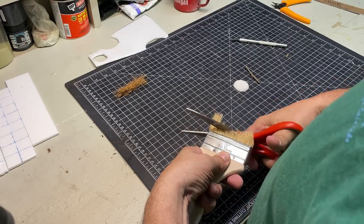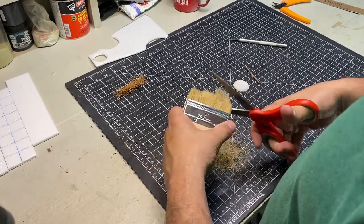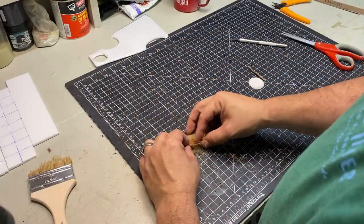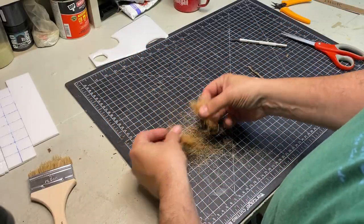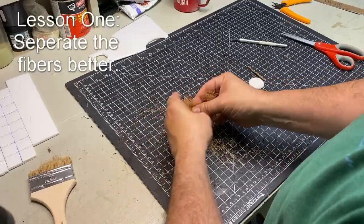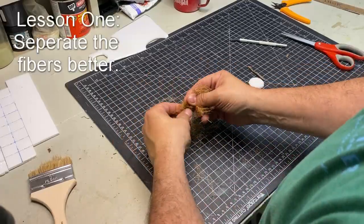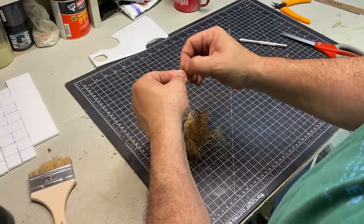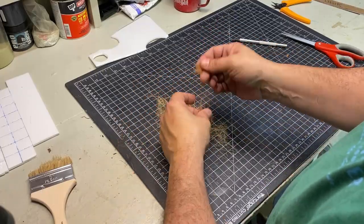Then I gave this cheap paint brush a haircut. The bristles were a variety of lengths, not because I'm a bad barber, but just because that's how I wanted it. Then I mixed the coconut fibers and bristles together. This was my first lesson: I should have separated the fibers better. The coconut fibers clumped together and it didn't look natural.